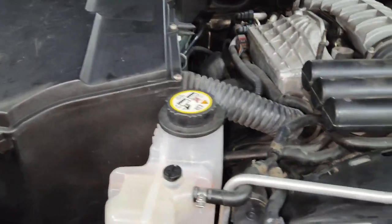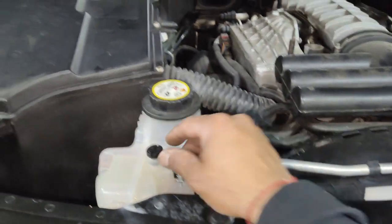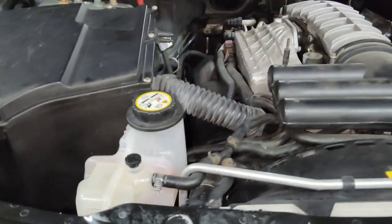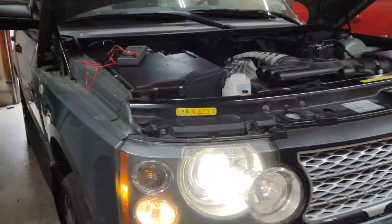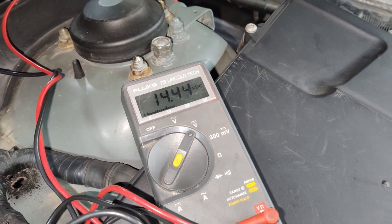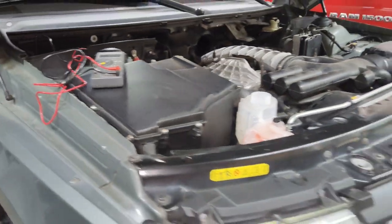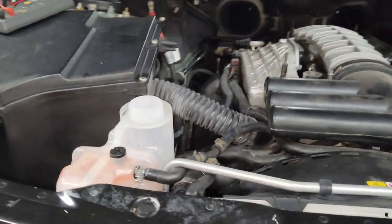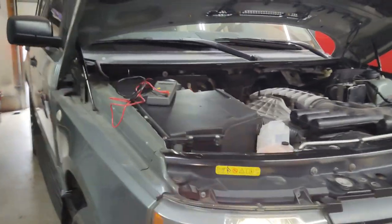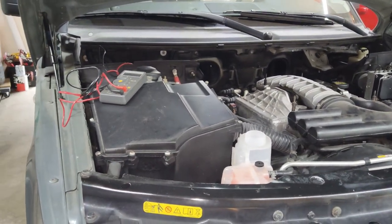One important step: once you run it, you need to bleed the air out of the cooling system. Let it go through its hot cycle, let it cool down, and cycle the cooling system. There's a bleeder right on the coolant bottle — leave that open while it's running to bleed the air out, then top the coolant off. With the vehicle running and the voltmeter on the battery, we're at almost 14.5 volts, which is perfect — the alternator is charging successfully. We'll put the engine cover back on, button everything up, take it for a test drive, and confirm there are no leaks. Alternator replacement is completed!